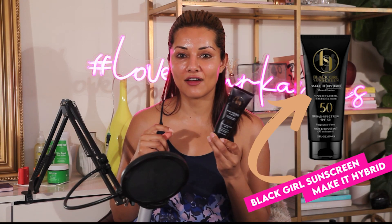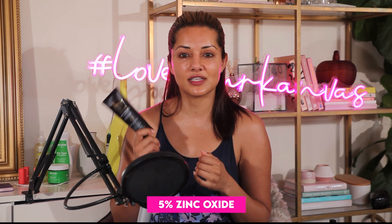Hey everyone, today we're talking about Black Girl Sunscreen's Make It Hybrid — one of their newer sunscreens. What makes it special is that it's not a pure chemical sunscreen; it actually includes five percent zinc oxide. Zinc oxide and titanium dioxide are two of the mineral sunscreen filters.